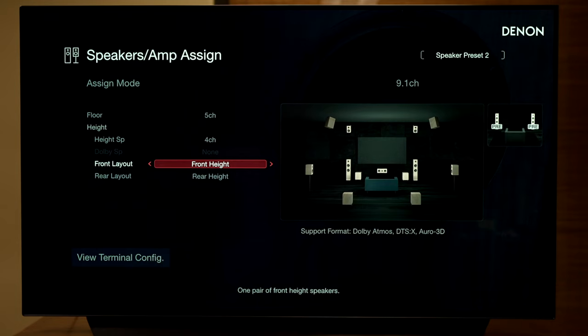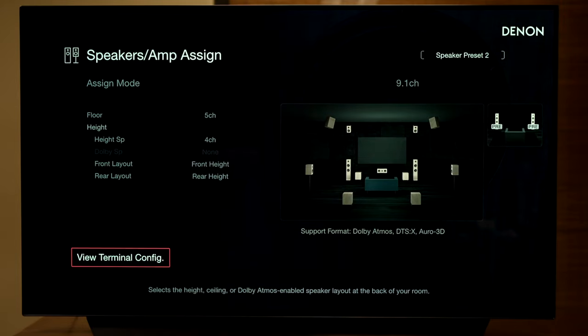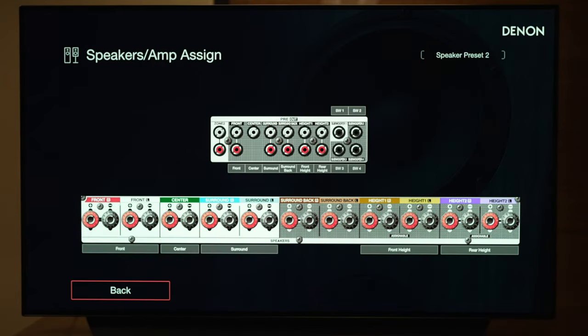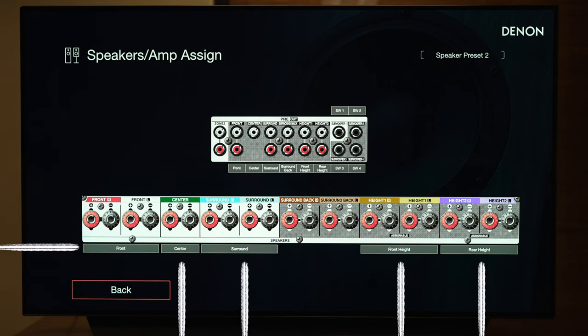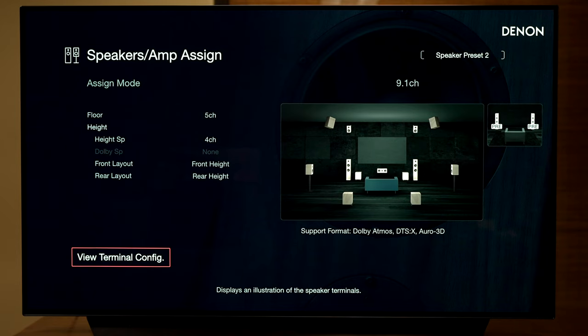So this is your 5.1.4 basic setup. Let's go to View Terminal Config — this menu has changed a little bit and looks nicer. Everything is laid out showing what you need to connect. Obviously you're not connecting any surround back so there's nothing there, and it shows the speakers you're going to connect underneath the diagram. I'm really loving this new menu system that Denon has installed.